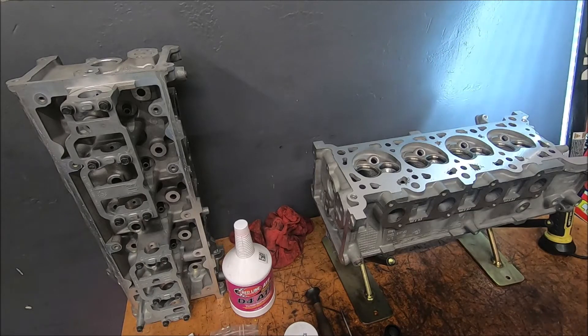I'm going to go over valve lapping. This is a set of two valve heads — PI heads, power improved heads from 99 to 04 GT. I've already gone through and cleaned these out. I'll do a little more cleaning afterwards. I like to give them a bath after I lap the valves in, just to make sure any of the compound is out of there.